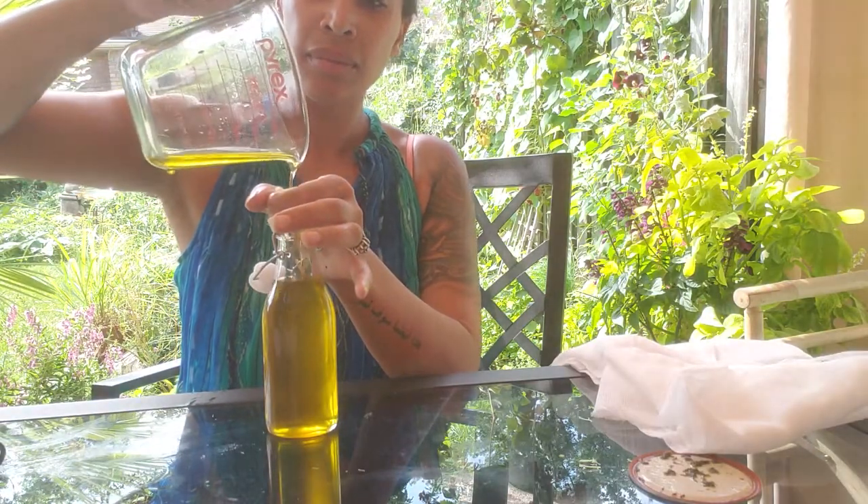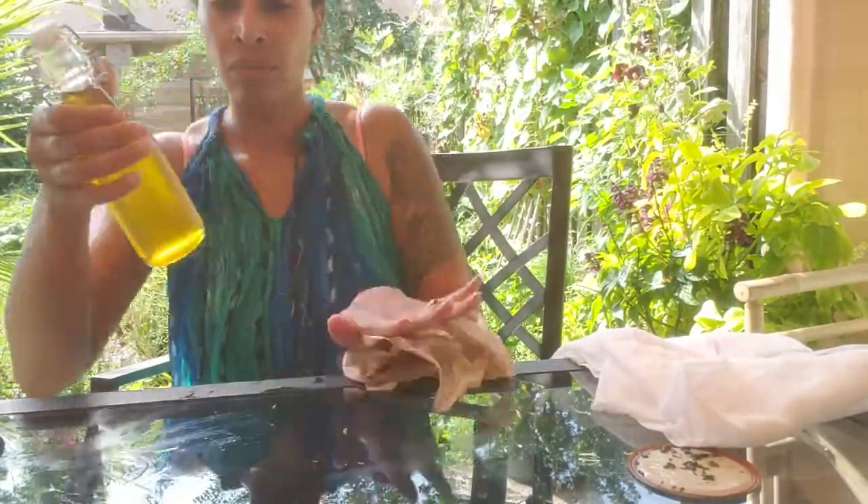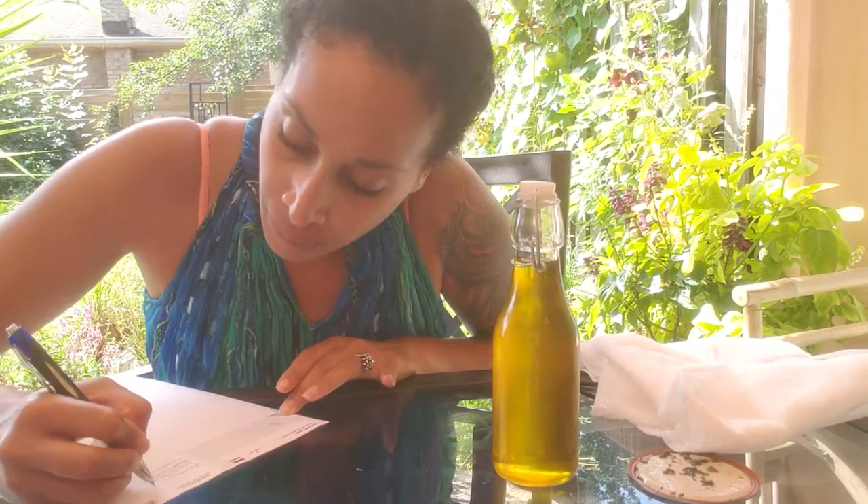After I clean off my bottle — this may be an oily mess, no big deal — I just label my oil with all the herbs I infused into it, the date I started the infusion, and the date that I bottled it. You can store your oil in a cool and dark place. It's okay if you use a clear bottle, just keep it out of direct sunlight, and there you go.